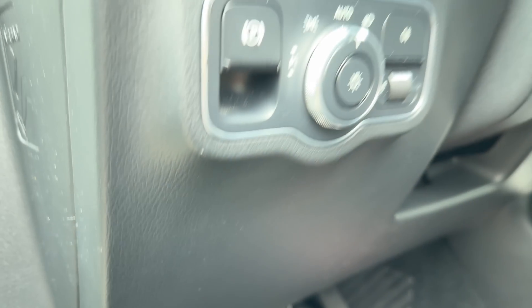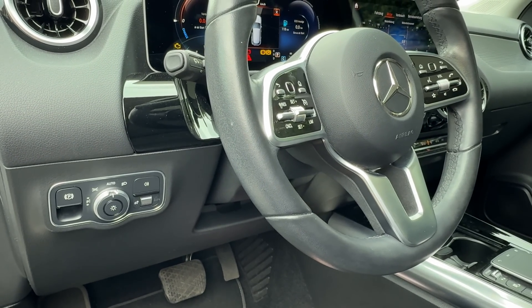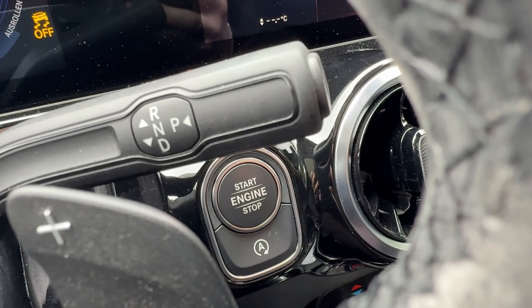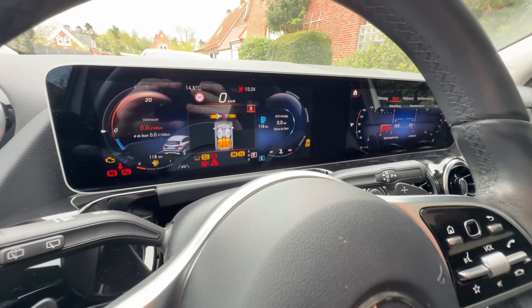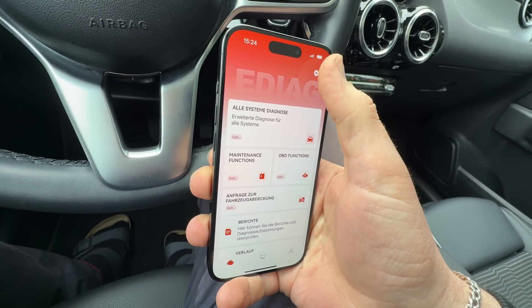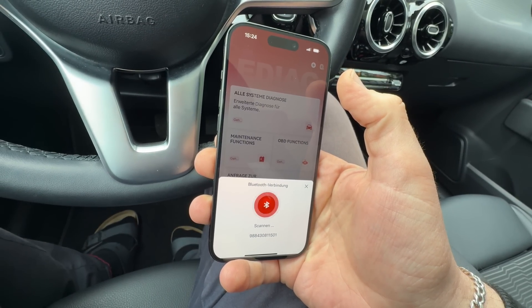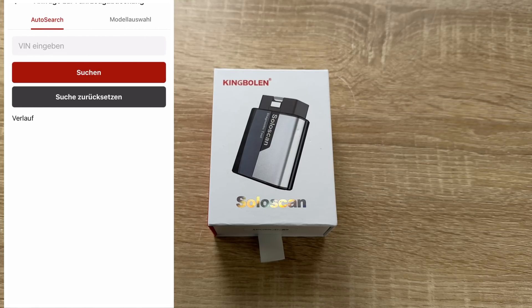The King Boland SoloScan is an OE-level all-system diagnostic scan tool that can thoroughly scan all available systems including engine, transmission, ABS, SRS, AC, fuel, and more, providing comprehensive insight into your vehicle's health with intuitive graphing and detailed data in real time.